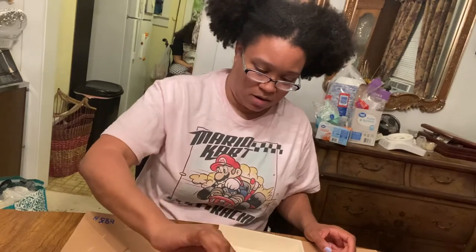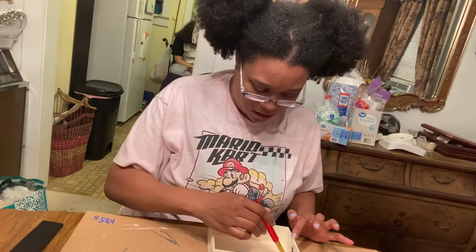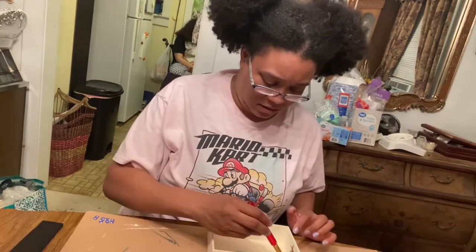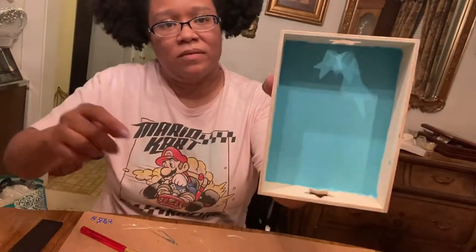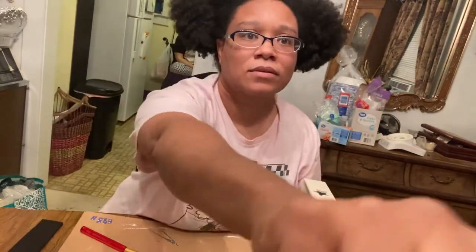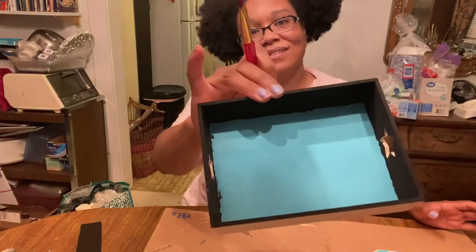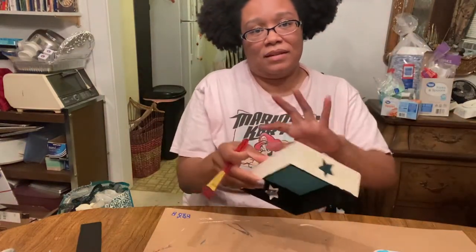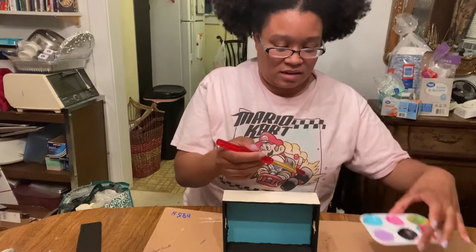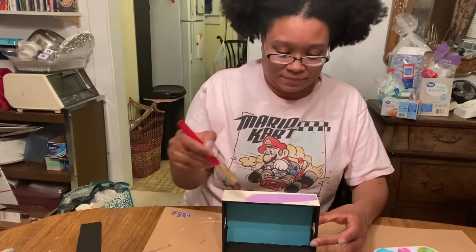Paint wherever you want on the inside. I painted this part blue for the inside walls. I'm going to paint it black to match the shelf. Got the inside and the inside walls done, and now I'm just going to paint the outside lavender. I'm still debating on what to put on the back of it.